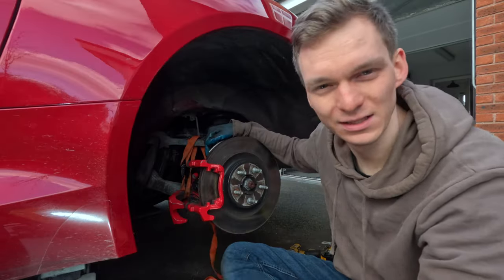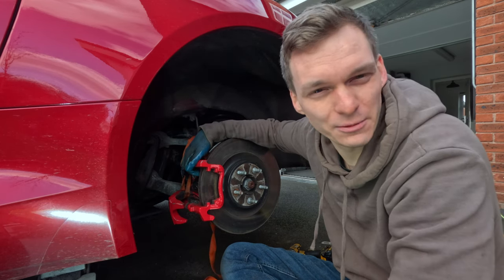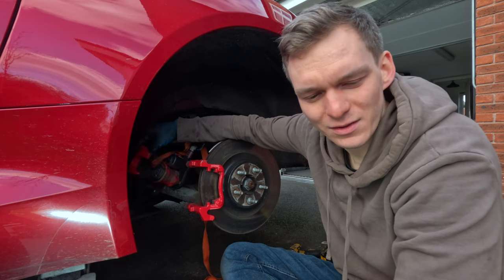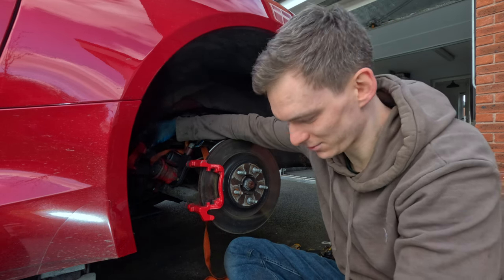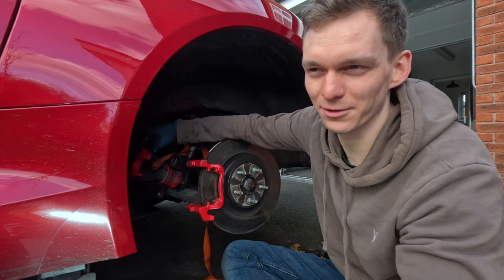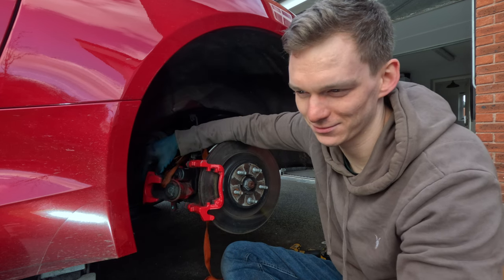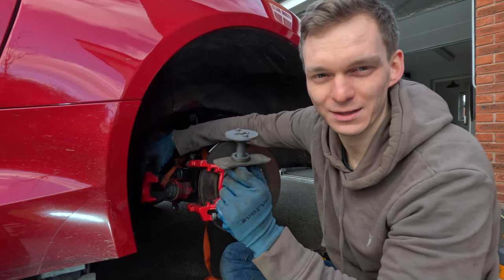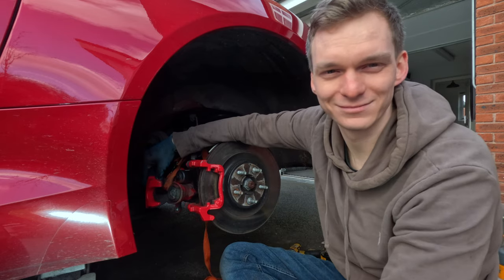Okay so, if I was being honest here, I'd tell you that I've just spent about half an hour taking off the electric handbrake motor, then trying to rewind the caliper from the back, only to find that was all pointless, because the caliper literally just pushes in unlike any other rear caliper that I've ever done pads on before. But I'm not going to be honest, so I'm just going to tell you that this has taken about five minutes to push the piston back in with this tool, everything went smoothly, let's get on to the next bit.